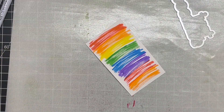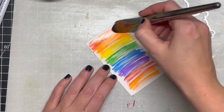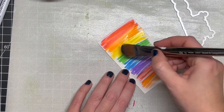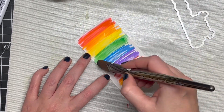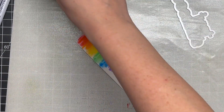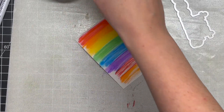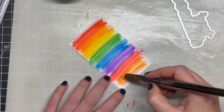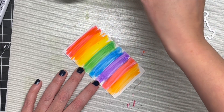You could leave it with the sketchy look, which is a really cool idea, but I wanted to smooth out the colors and blend them a little more to make them look cohesive. If you don't have Zig markers, you could easily use distress inks or any other inks to create this rainbow look — ink blending or watercoloring like I'm doing here. I just love how soft and nice it looks once everything is blended.